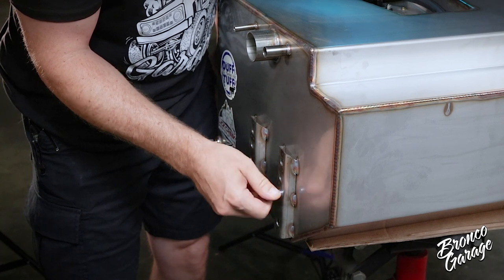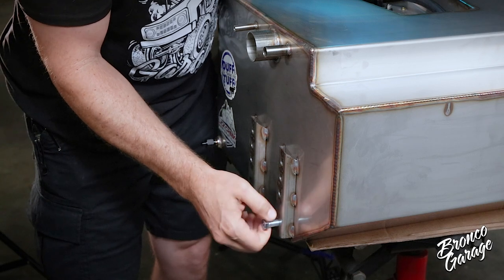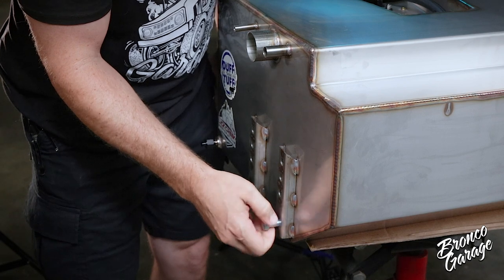Do not force the bolt into the nut. Instead, use your flashlight and inspect the threads for damage or trash. Contact Duff's tech department if you need further help.